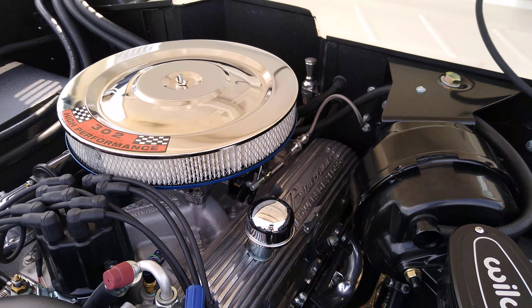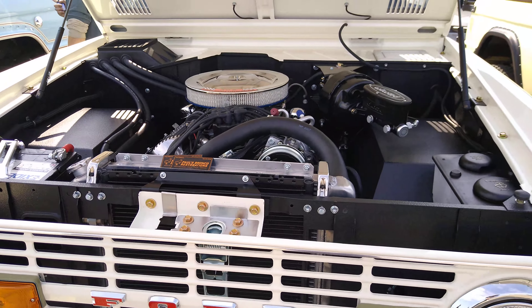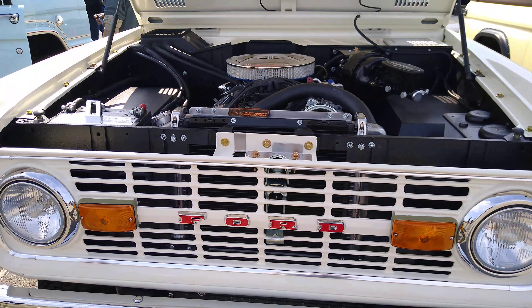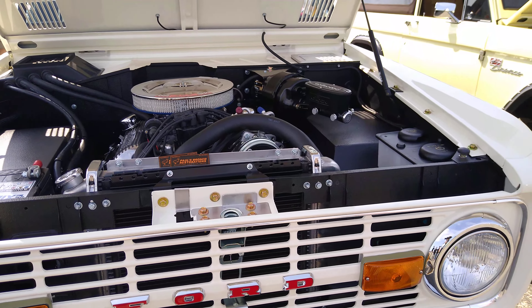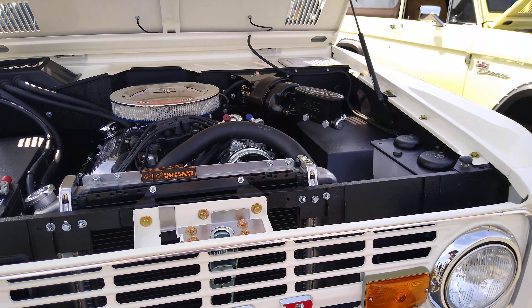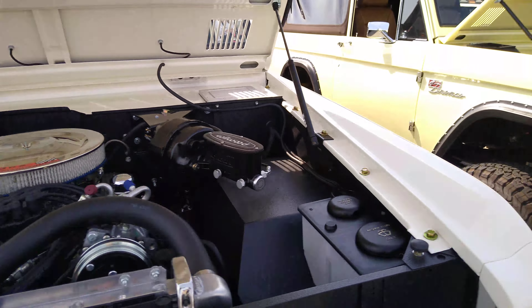Right there — it says Bronco powered by Ford. All aluminum. That must be hard to keep all clean and polished. And they put in that brake booster. This one has it put at an angle so they could fit that vacuum booster.